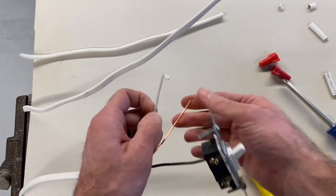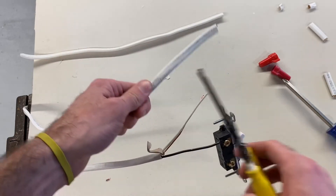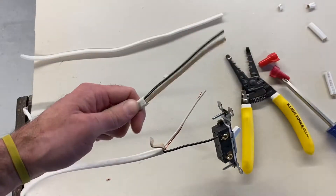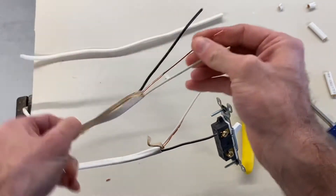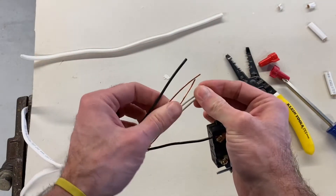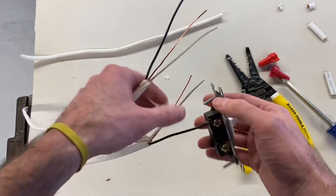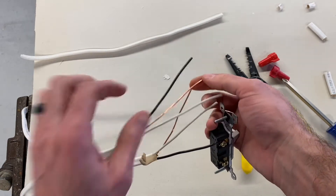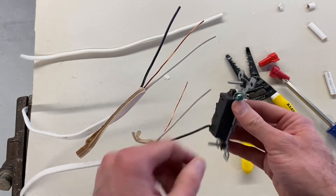Now with the white wire and the ground wire, we have to connect those to our second wire coming out of the junction box. We're going to strip some of that sheathing away. All we have to do with these two is connect the two whites together. The black wire is going to go to my other end of my switch, and the two ground wires have to connect to the ground screw — and to do that, we're going to use a pigtail.